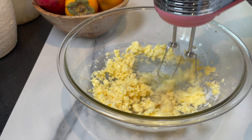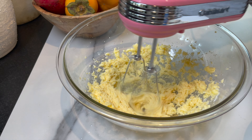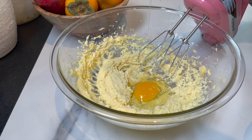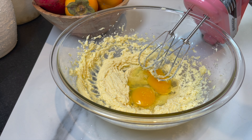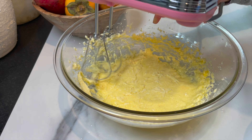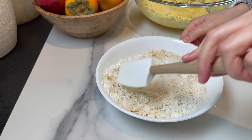Set them aside and start working on the butter sugar mixture. I cream for two minutes just until well combined, then you're going to add two large eggs. Mix until well incorporated — you can use the spatula to scrape the edges. Stop the mixer and then add the dry ingredients. Mix just until combined.